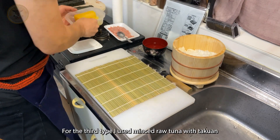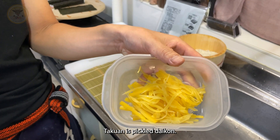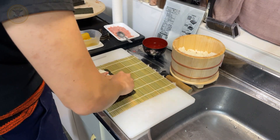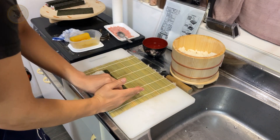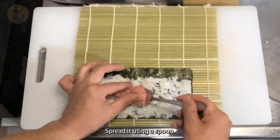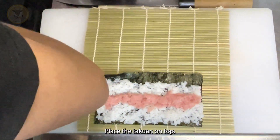For the third type, I used minced roll tuna with takuan. Takuan is pickled daikon. Spread it using a spoon, then place the takuan on top.